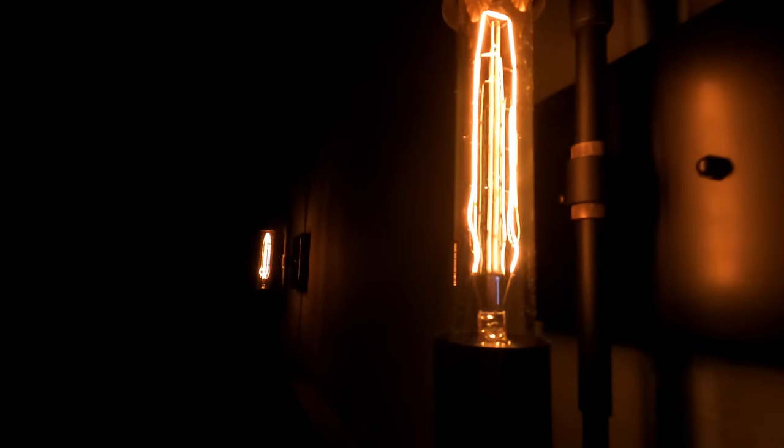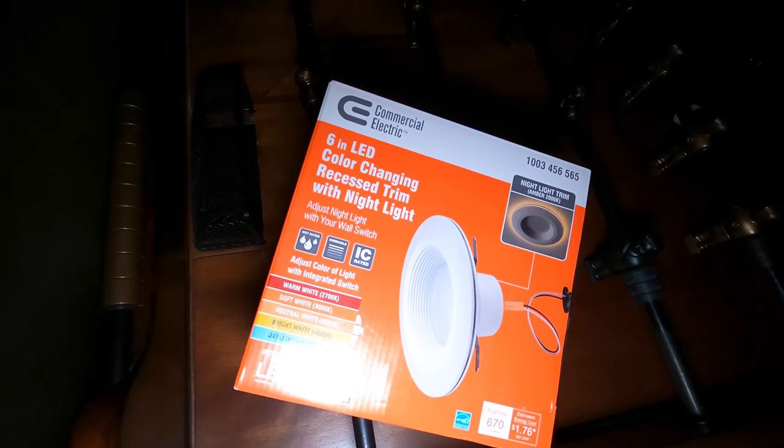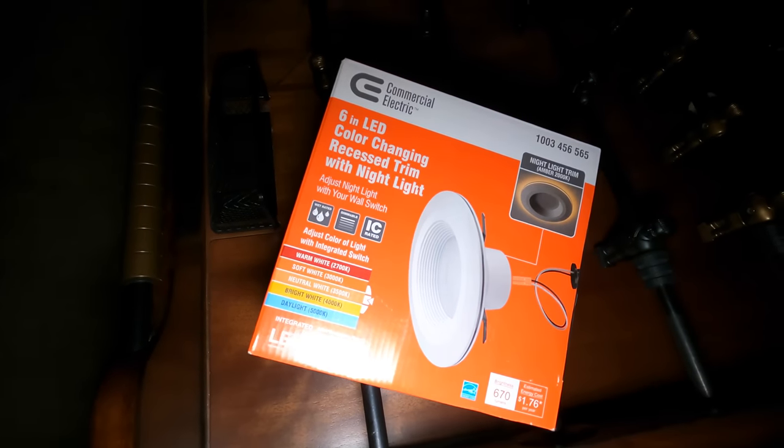He also has some pretty cool sconces up here on the wall — not really products we sell, but really cool. Hopefully this gives you guys some inspiration. Here's the model — it's just from Commercial Electric, you can probably get this at Home Depot. It's pretty cool.